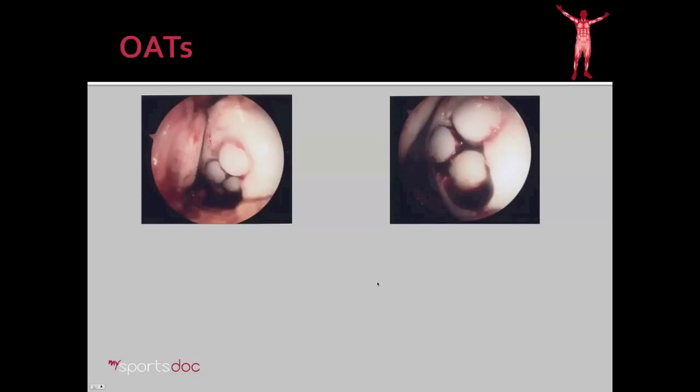Therefore, in his case we proceeded with an open OATS procedure. It involved about three plugs, as you can see here. We filled that plug nicely with bone and cartilage from a spot in the knee where he doesn't need it as much, effectively filling the spot where he did have pain.